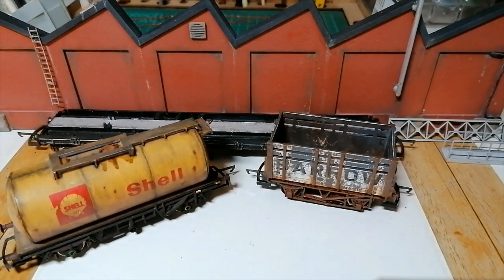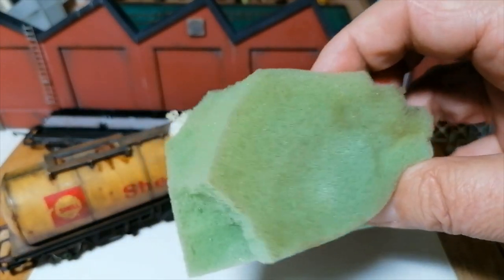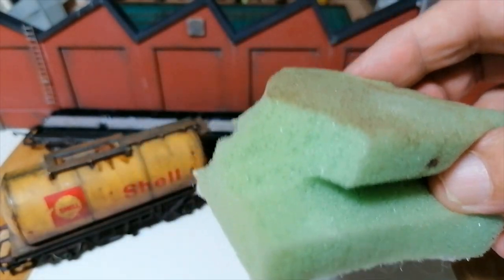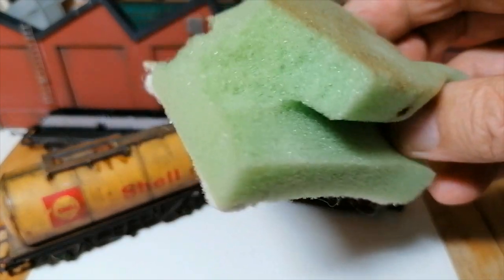You need a sponge — a kitchen sponge, one of those scouring sponges. Get an old one, don't get a brand new one. Let it serve its life out in the kitchen first so it's worn and bedraggled by the time you get it. The older and more worn out, the better.